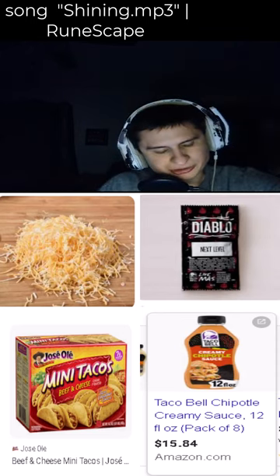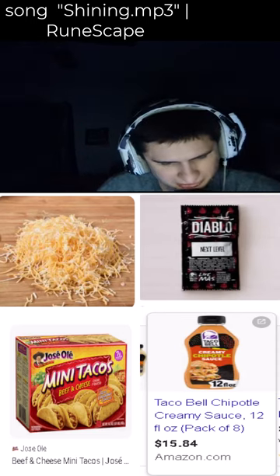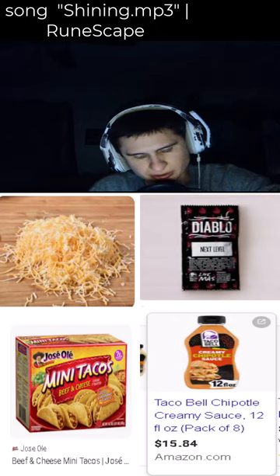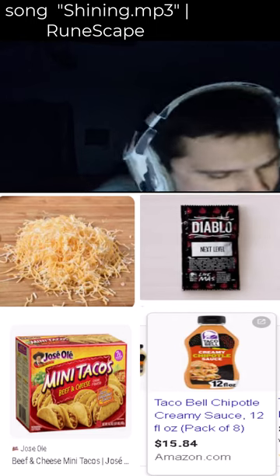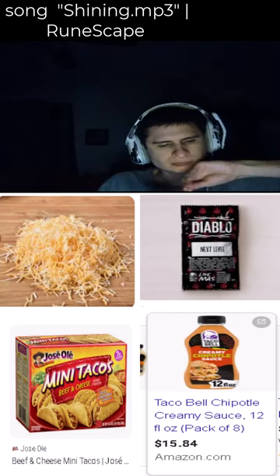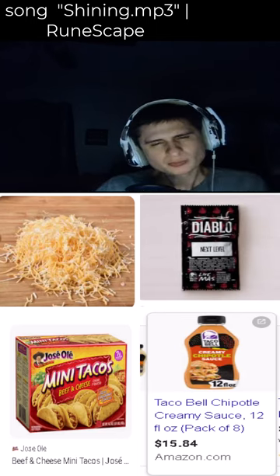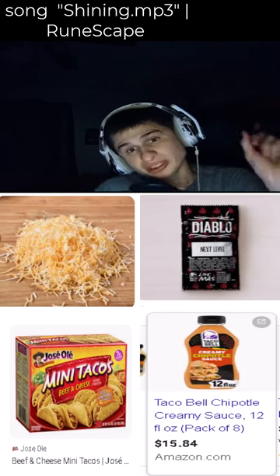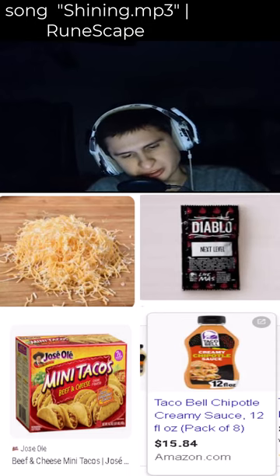Diablo sauce is their most spicy hot sauce — it says 'bad influence.' Also, there's this annoying dog at my door, just right there outside my door.